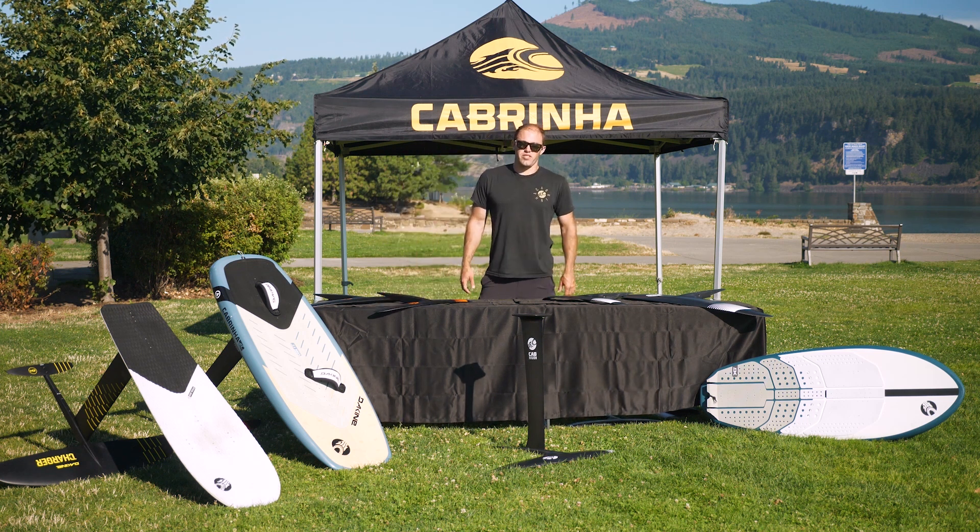Between this range, you should be able to find a foil that suits your riding style and your use. For more information, please visit cabrina.com.